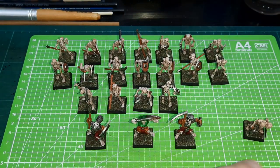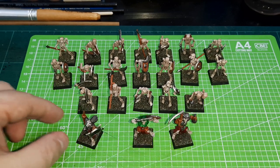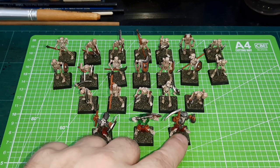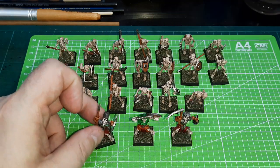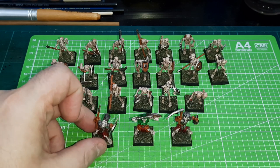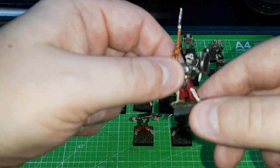As well as these, in the same box I also found some other skeletons — character models from another very old set. I think it was the Skeleton War Machine box. Again, very old set. These had been based, cleaned, and undercoated, but just not painted. So I also painted up three character models for these skeletons, and they've come out quite well.